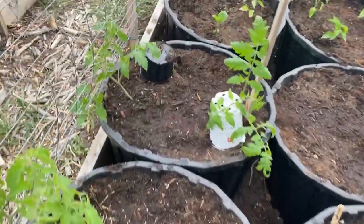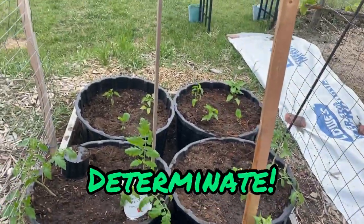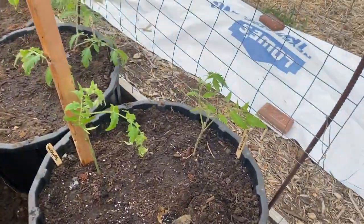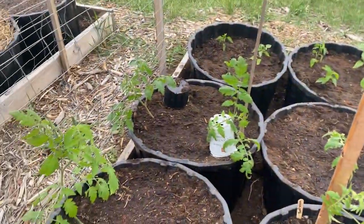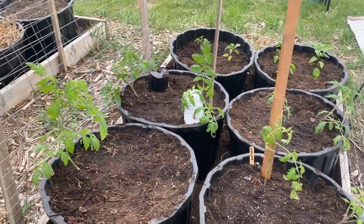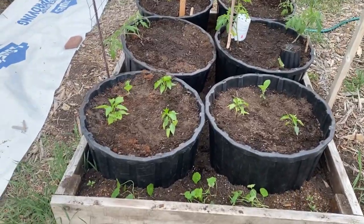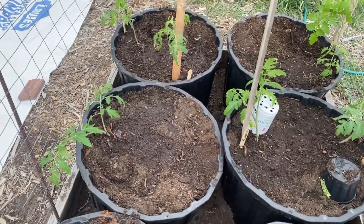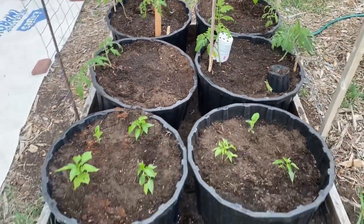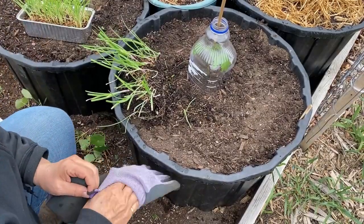The tomatoes are all planted. I've got the two indeterminate ones in the middle with some stakes, and I'm planning to train them with string or small strips of cloth. The indeterminate cherry types should climb up the cattle panel wiring and they should all have enough space. My first redneck raised garden bed is pretty much all planted up now, with the exception of filling in a few spaces with some companion plants like basil.